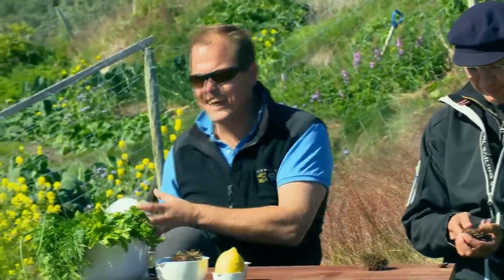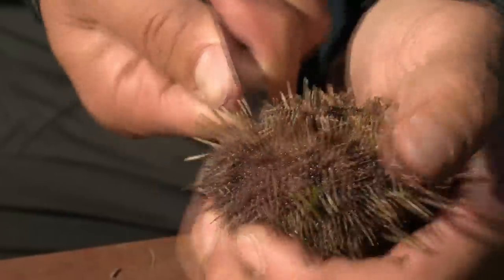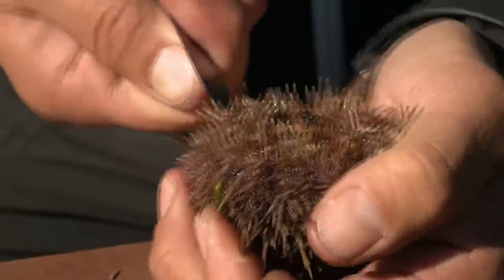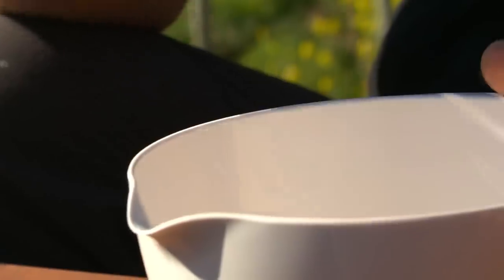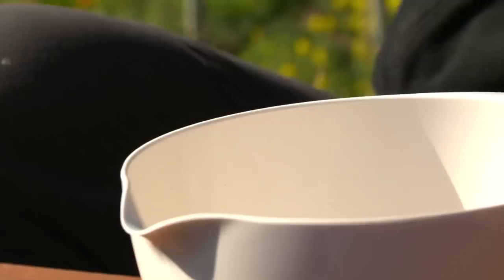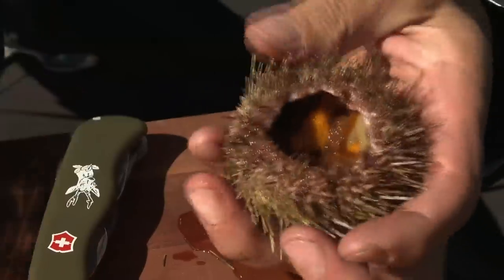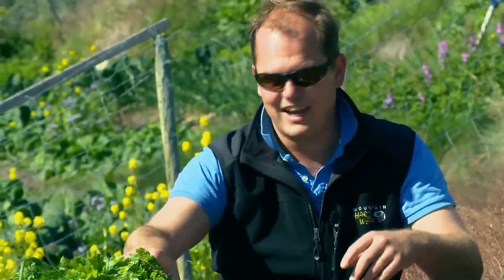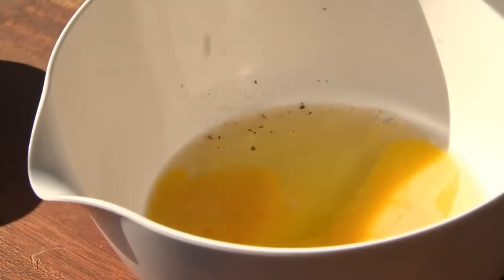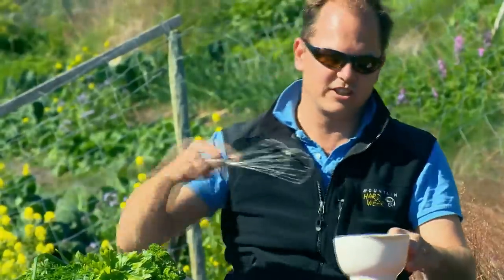I'm going to knock up some eggs - I think scrambled eggs with some sea urchin eggs in there would be very nice. The eggs are a lovely accompaniment for the sea urchin eggs themselves. So I've got my bowl here, and some eggs - I'm going to pop two in here, yolks and whites. Into there a little salt and a grind of pepper, and give them a little whip with my whisk.